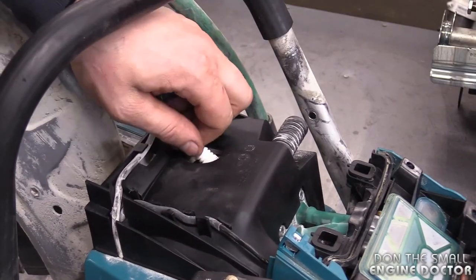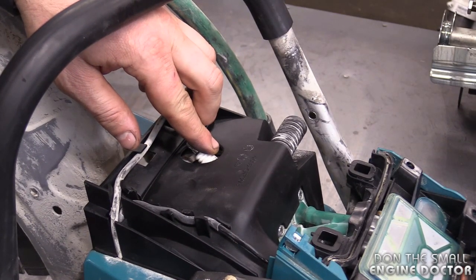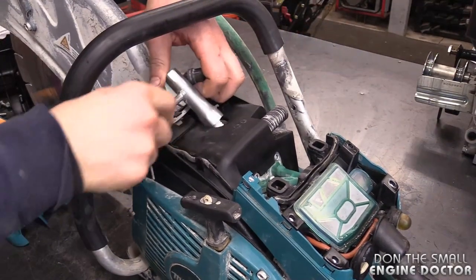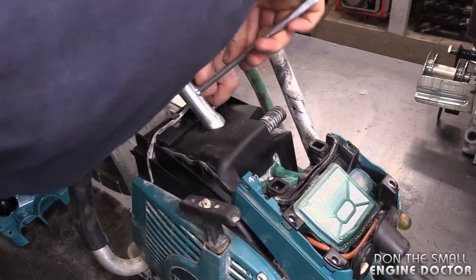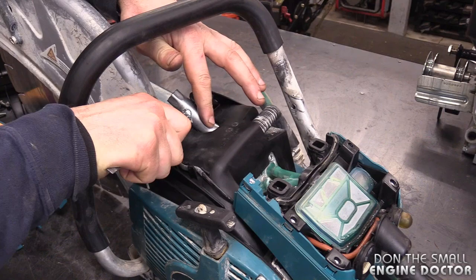I always recommend that you start it up with your fingers. Sometimes if you use the socket you can strip the threads. Now just grab your wrench and tighten it up — use common sense. When you put in a new plug you're going to have to tighten a little more because you're squashing the washer on the spark plug. The torque spec for the spark plug is 28 newton meters or 20 foot pounds.